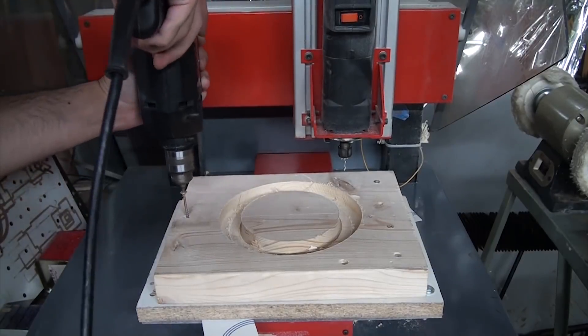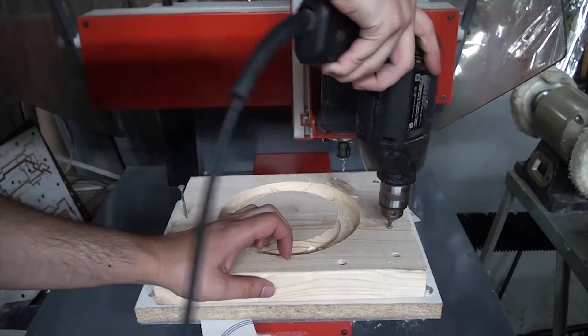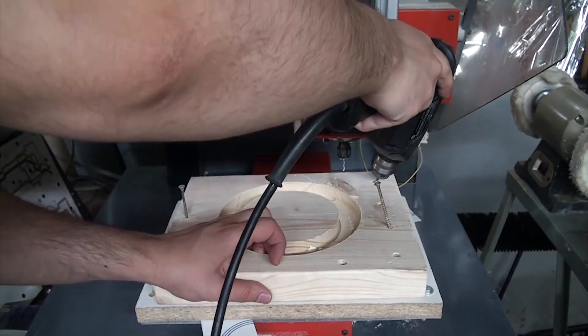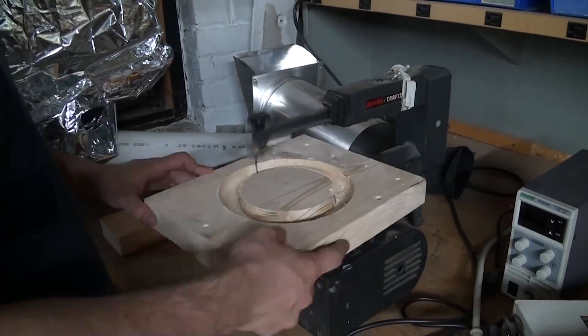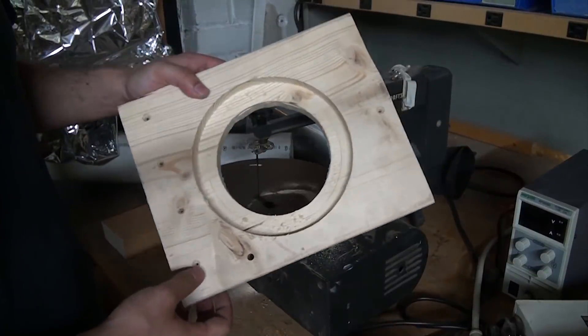By the time that was done, the bearing track was finishing up. Since I didn't have bits that could cut all the way through this thick piece of wood, I made a point of machining a slightly deeper groove to show where the inner diameter was supposed to be. I drilled a quick hole, then took it over to the scroll saw to remove the inner section. A bit of filing and sanding to remove any burrs, and the bearing track was done.